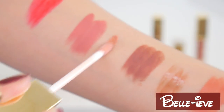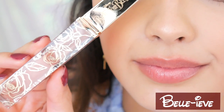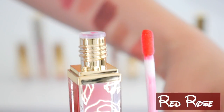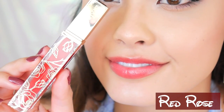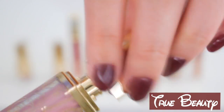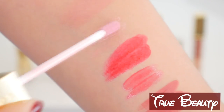Now, these do have a slight stickiness and tackiness to them. It's nothing unbearable, but if you just can't stand that, keep that in mind. These also have a light scent to them as well — nothing too unbearable, but they do have a scent. And just like the lipsticks, the only lip gloss that has a different finish is True Beauty. This one is going to have a slight frosty, shimmery kind of look to it. It still looks pretty neutral and natural, but just keep that in mind.